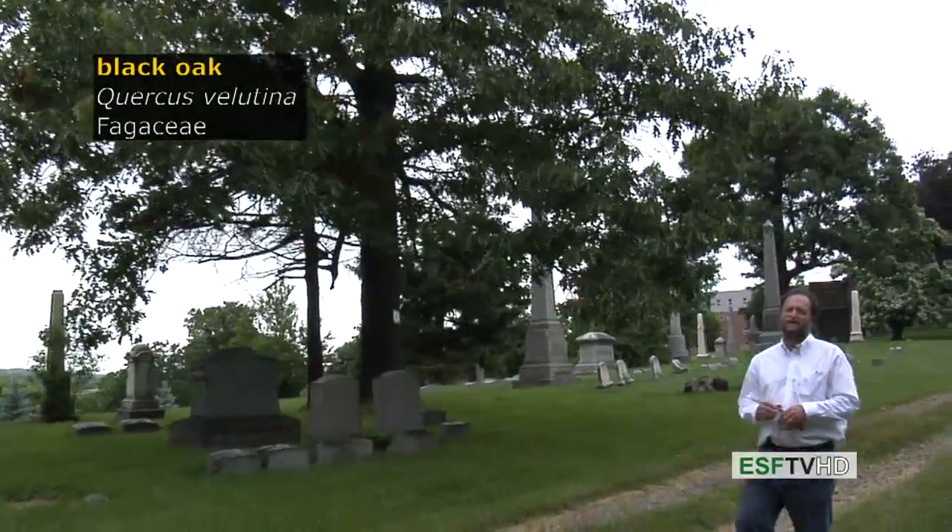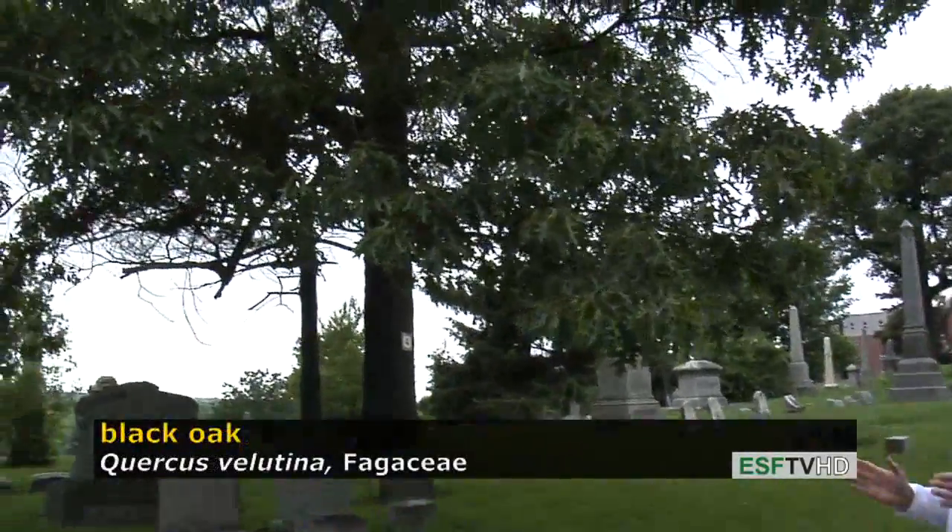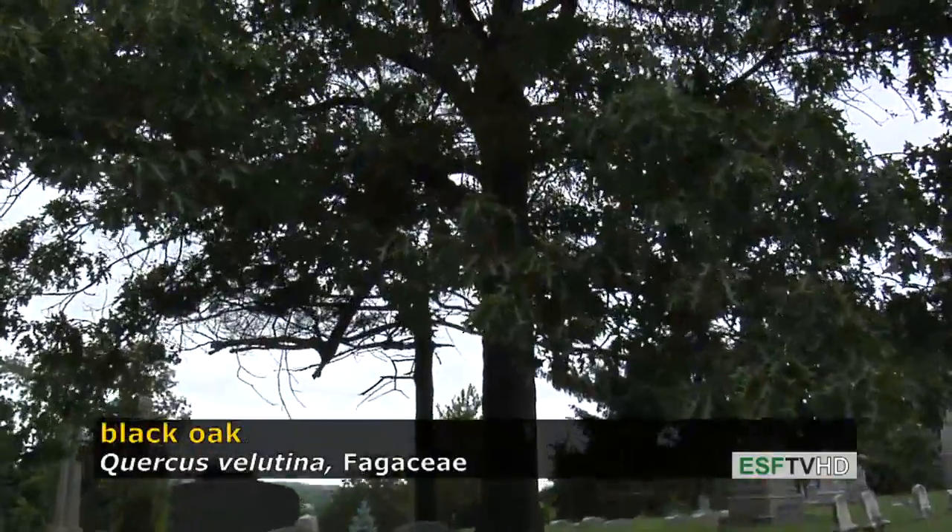There are a number of different oak species in the eastern United States. They generally belong to one of two groups, either white oaks or red oaks. They're very easy to separate based on simply looking at the leaves.